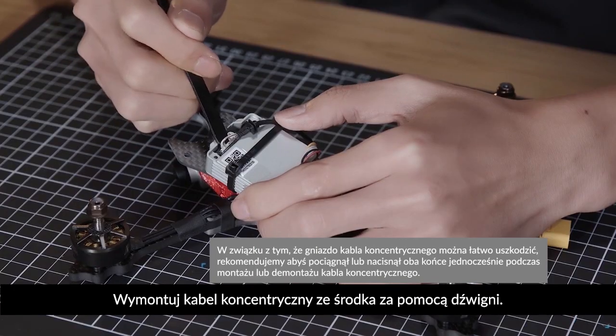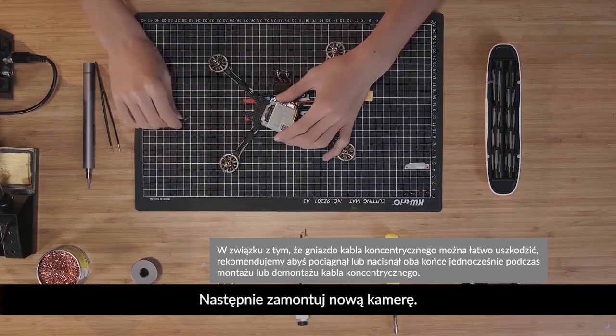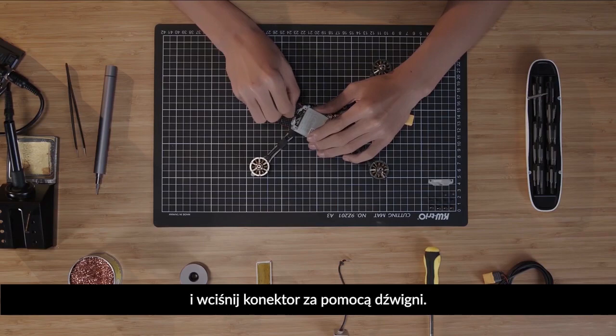Remove the coaxial cable from the center with a pry bar. Then, mount your new camera. Place the coaxial cable connector on the mounting port and press the connector with the pry bar.